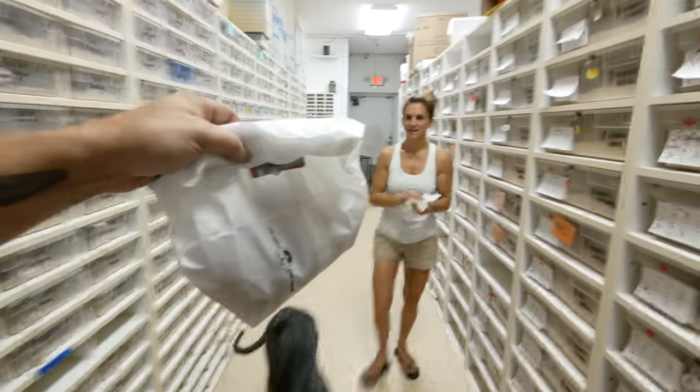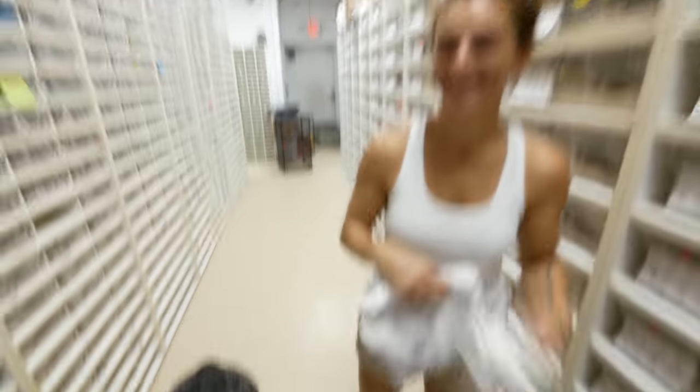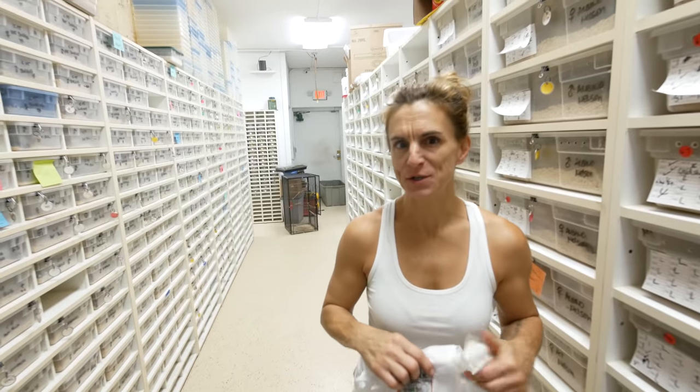I'm gonna go ahead and give you guys an update on Cookies and Cream next door. We're gonna spend a little time there too, but for now just working a little bit on the Reptarium. Cory, did you just come over to the Reptarium just to get my bag of donuts? These are not your donuts. You literally came over just for donuts? — I took out the trash too.